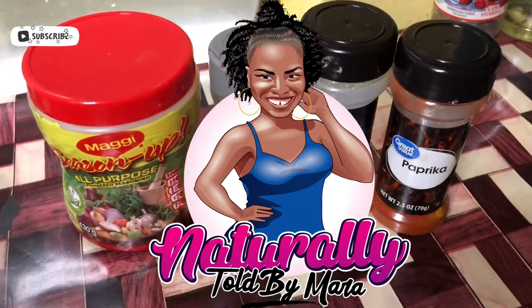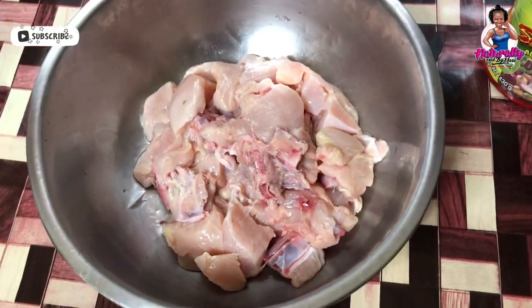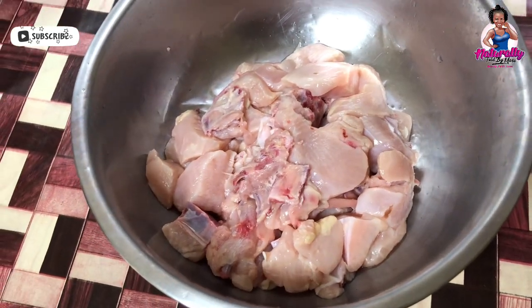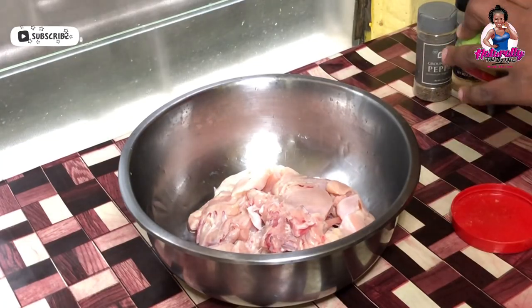Hey naturally told fam, we are back in the kitchen again today for another great vlog. This time I'll be showing you guys how I do KFC's famous bowl at home.